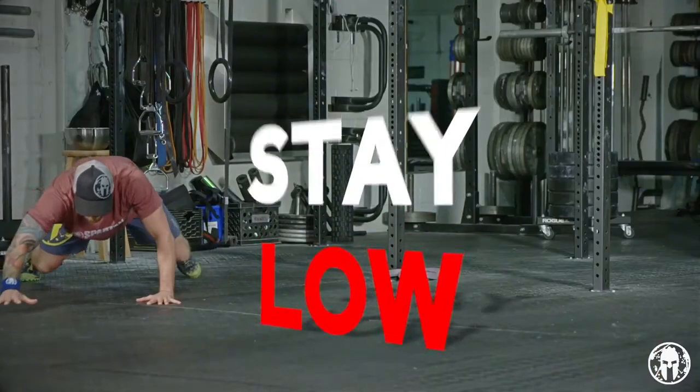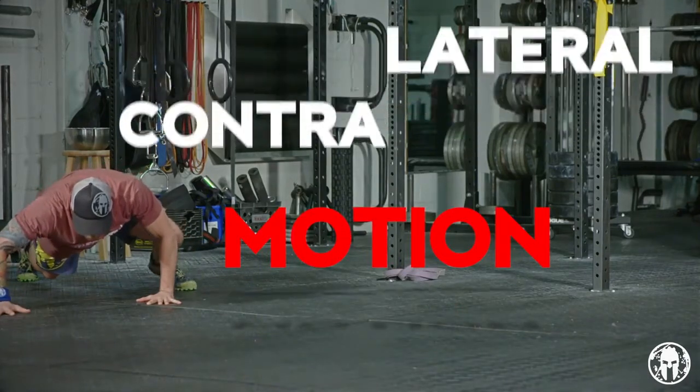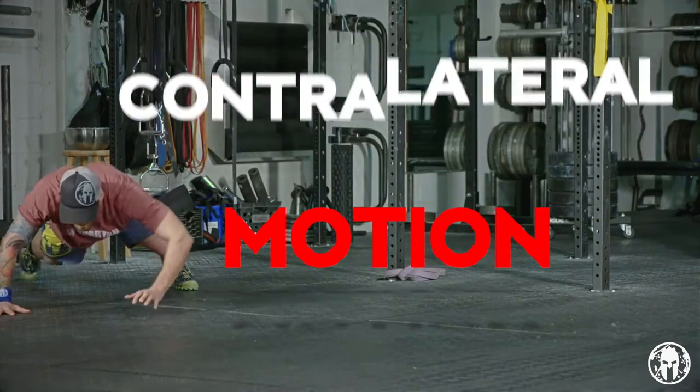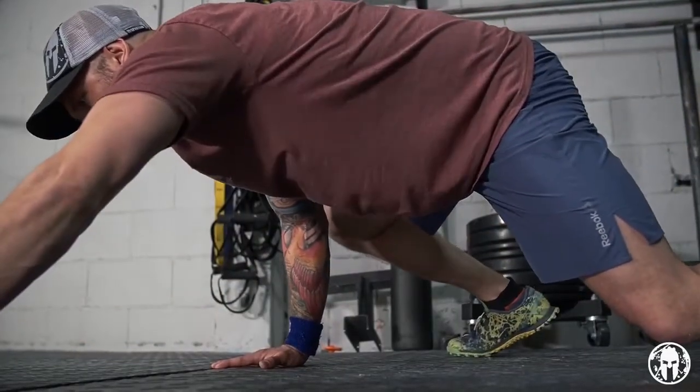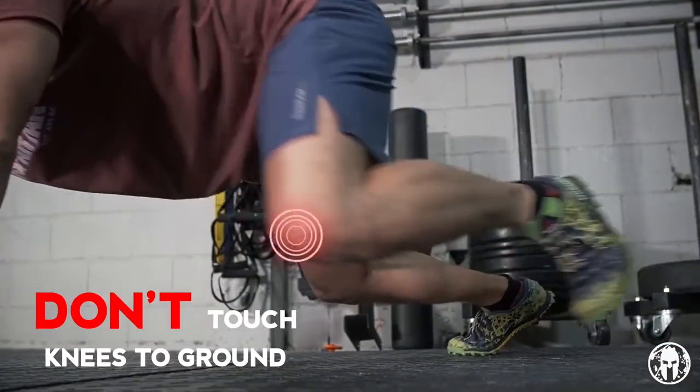Stay low to the ground. You want to move with contralateral motion. This means you're going to move your opposite hand and foot together. You'll want to touch your knees to the ground, but don't. Resist this temptation and hang tough for the duration of the exercise.